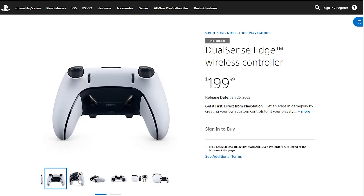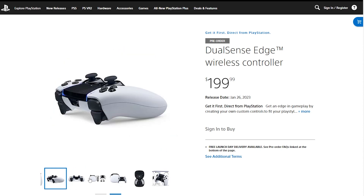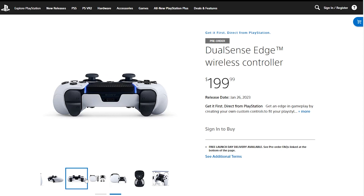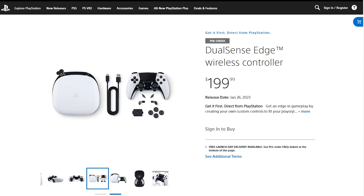First off is Sony themselves. Sony just recently announced the DualSense Edge controller, which is their custom controller. It has two back buttons as well as two additional mappable buttons underneath the thumbsticks, along with adaptive trigger locks so you can change how long or short that trigger pull is. It also comes with a variety of different thumbstick options — short convex, long concave, medium concave, tall concave — you get the point. You've got options, and Sony is including about two of each size.